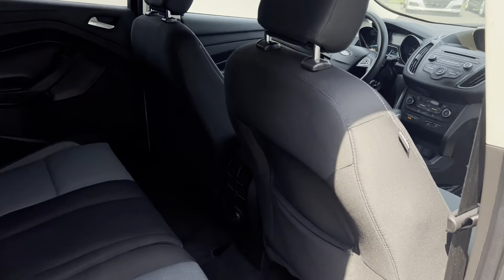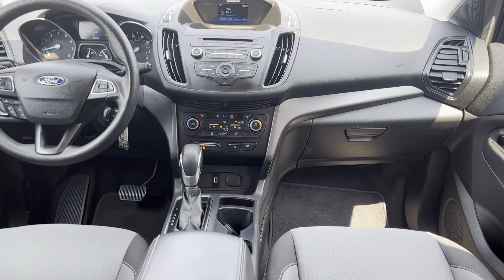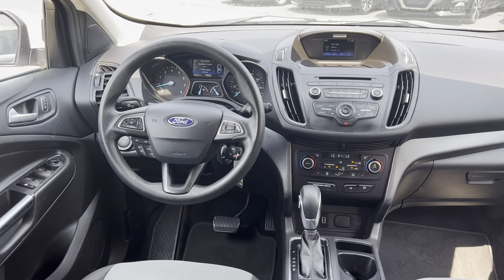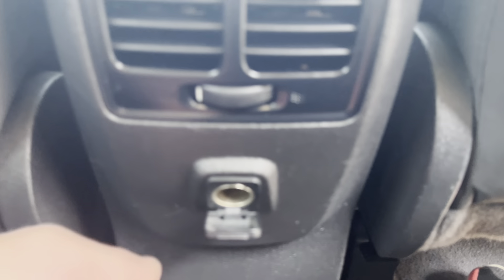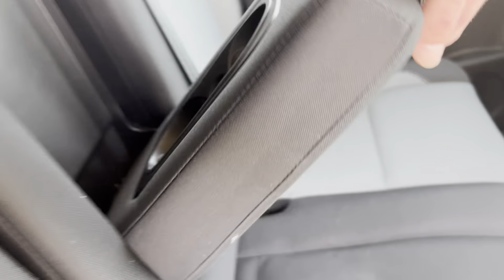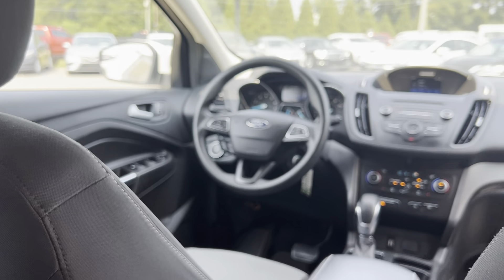We'll hop in the back here for just a second. Not too bad on the leg room — I'm pretty tall and the seats are pretty far back up there. You do have a couple little vents back here and another 12-volt outlet. And you've got pull-down cup holders and an armrest. A little dome light up there.